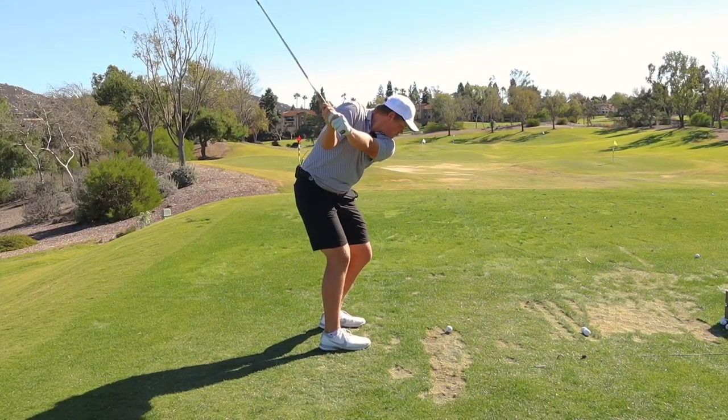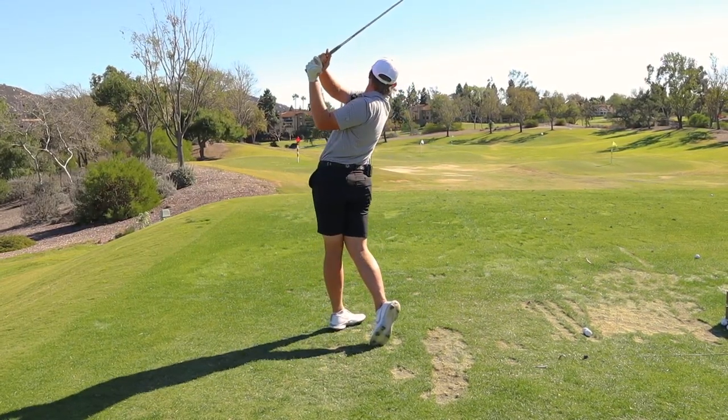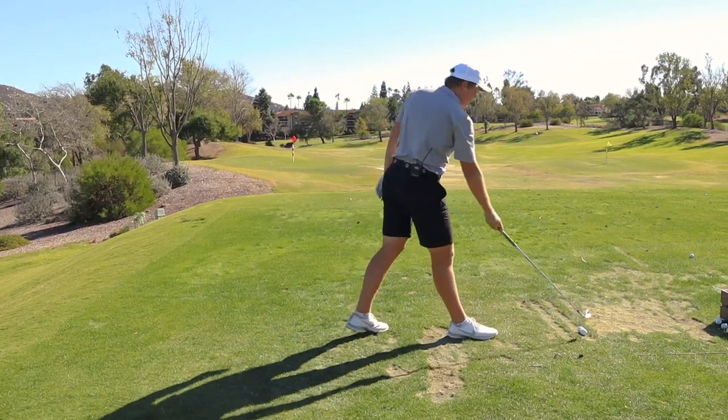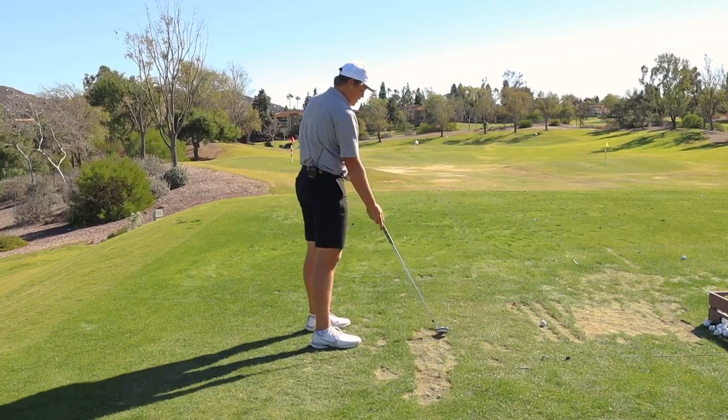Center body, hands together, boom, and then just right around. I don't even have to really think about the downswing if I just get the backswing right.